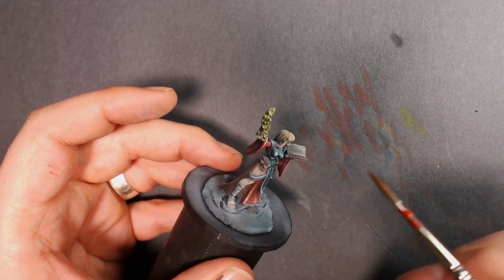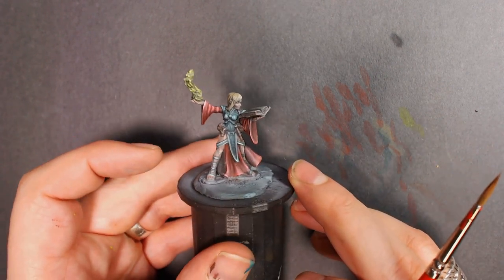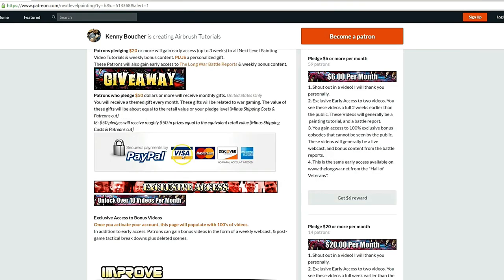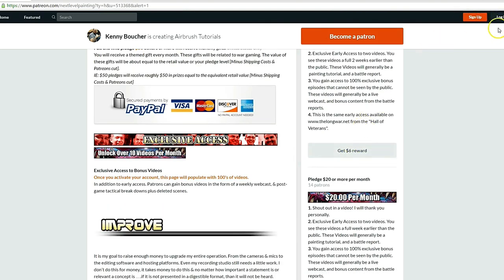Thanks for checking out this content. Play on, players. If you like these tutorials, check out Next Level Painting on Patreon. Become a patron of the arts today. We offer early and exclusive access to our videos and a rewards program for different pledge levels. Patreon is PayPal and credit card secure, so you don't have to worry about that. We use 100% of the money to improve our process.